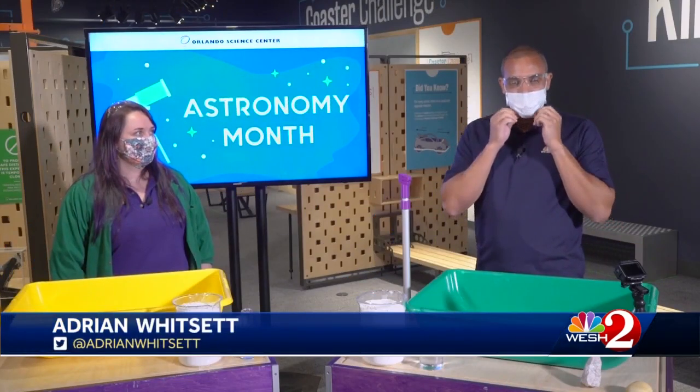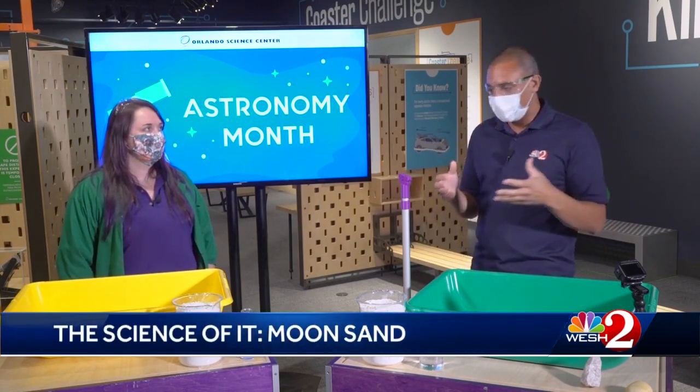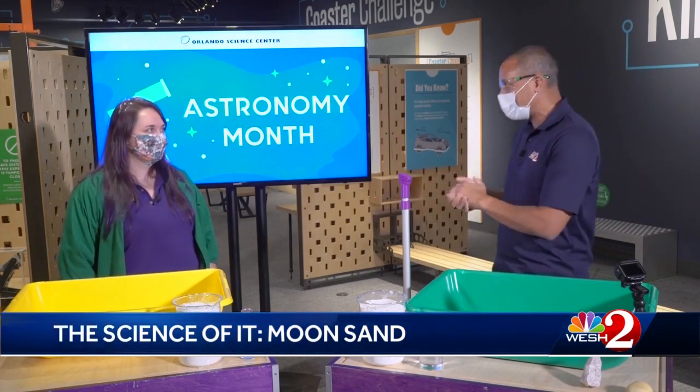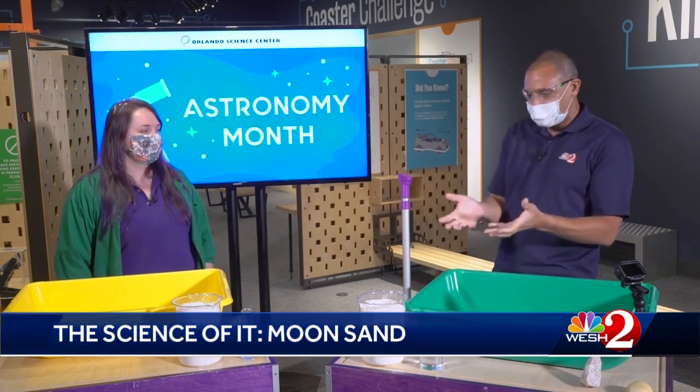I got a hands-on lesson this time in making moon sand, and the chances are very likely that you have the ingredients to do this yourself at home right now. July is astronomy month here at the Orlando Science Center, and today we're going to do a fun activity that you can recreate at home. We've got Tori with us here at the Science Center. Thanks again for being here with us this morning.